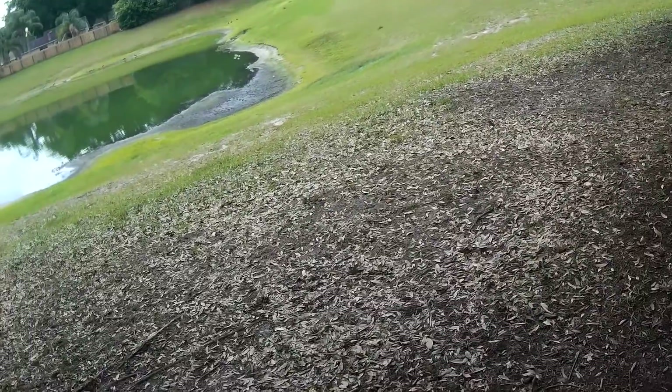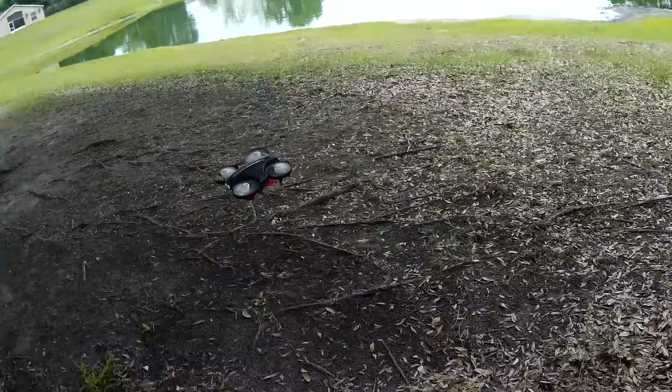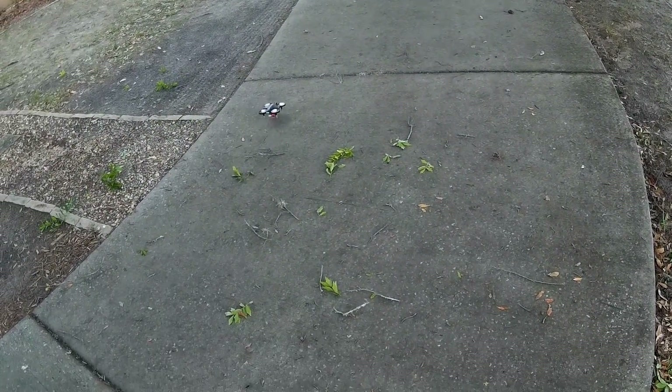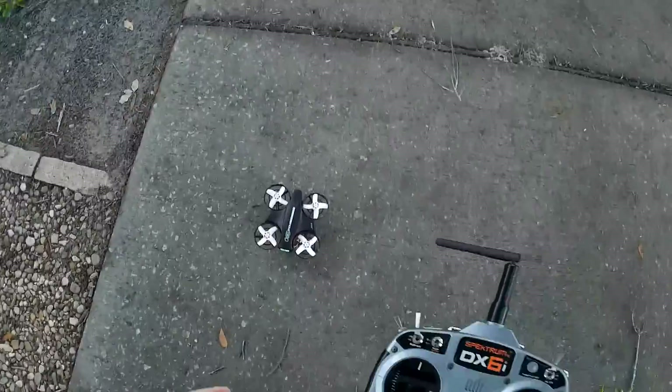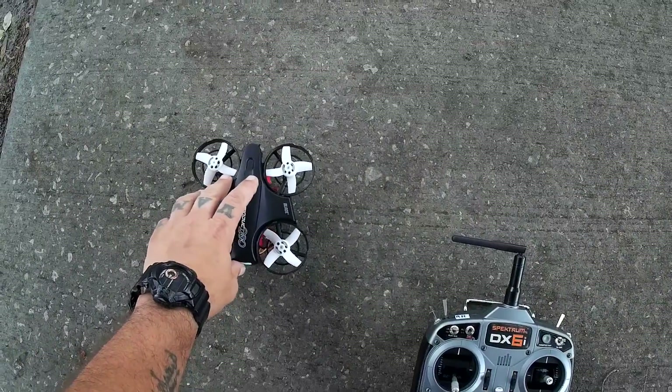She's blinking, all right, so we're going to go ahead and land her. All right, cut her off. Six minutes — we got six minutes exactly. So I'd say it increased the flight time maybe by a minute.